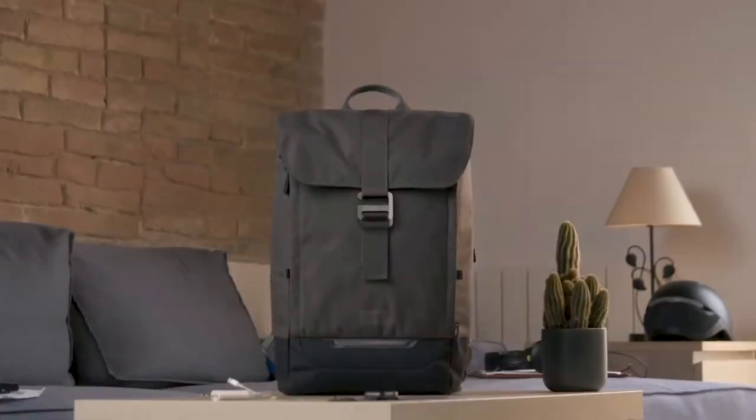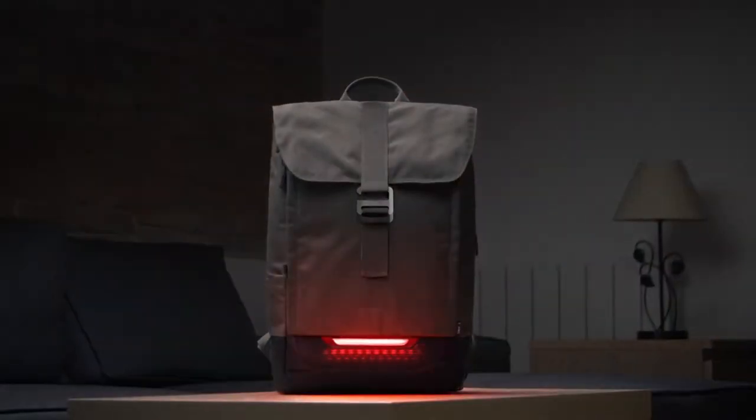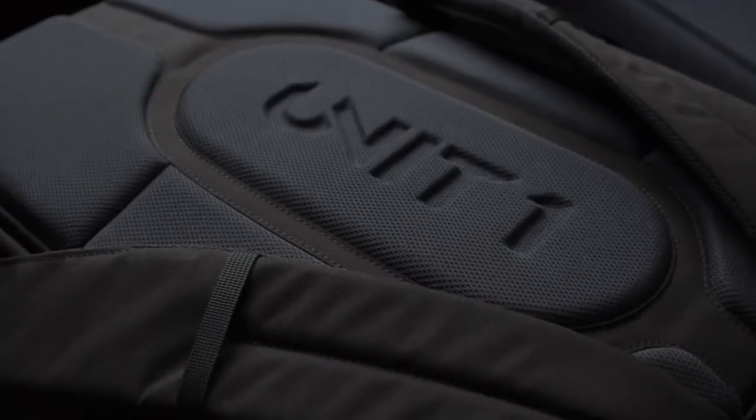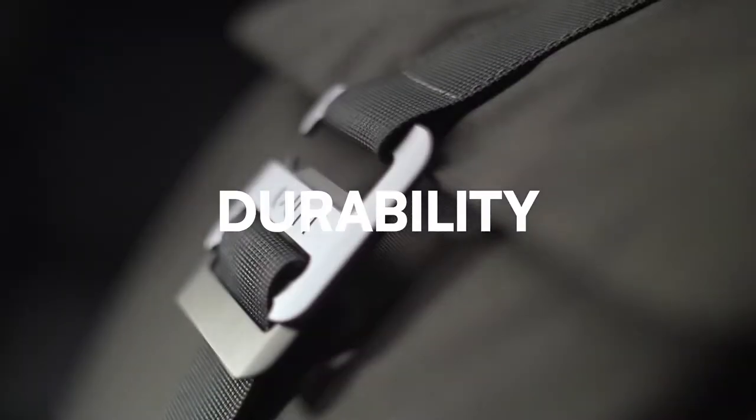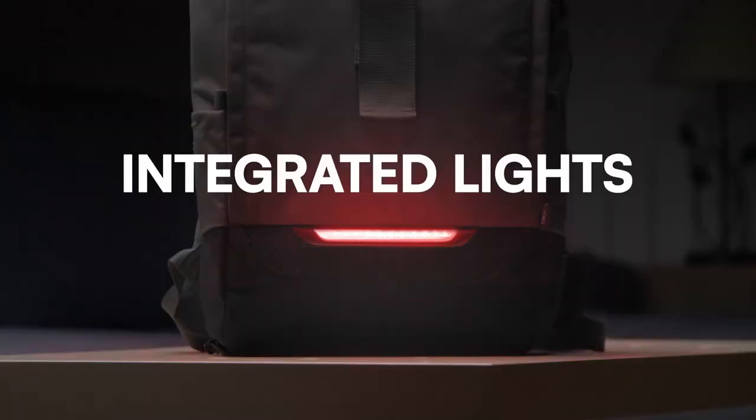Ralph, meet Torch — your new toy for this new reality. Torch is an urban backpack that combines the versatility of an everyday carry with the durability of a commuter backpack and powerful lights to make you visible when you ride.